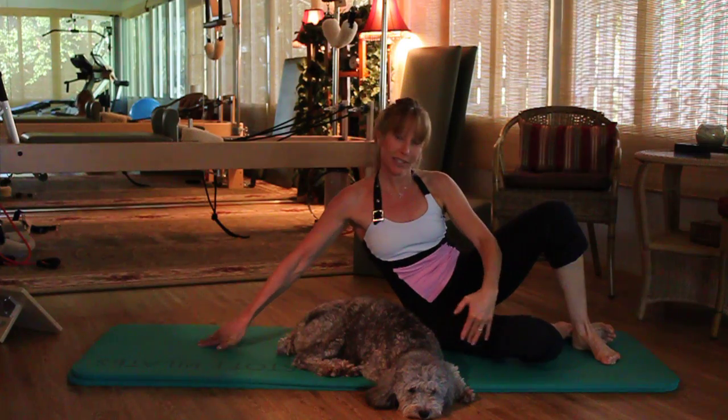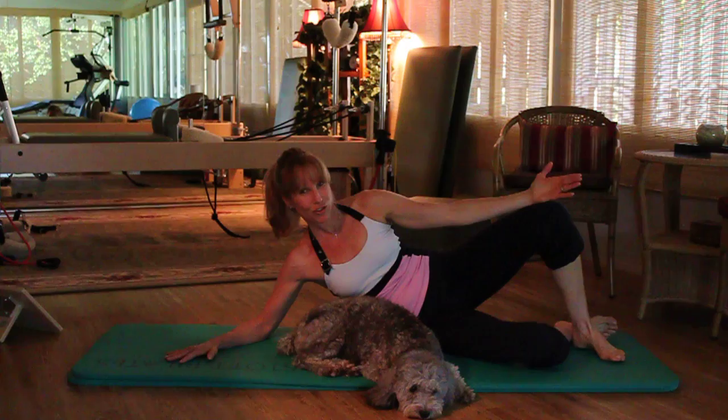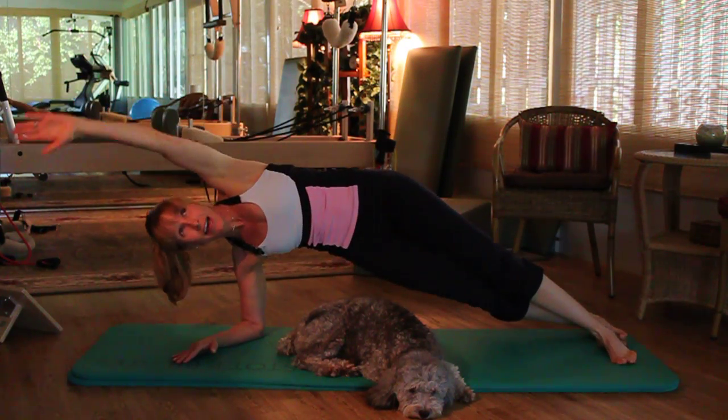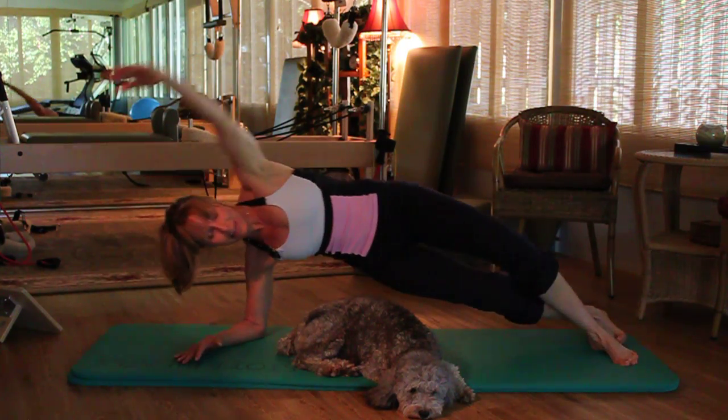Those of you that have wrist issues can modify the exercise down on the elbow. Once again, assuming the Striker Pose position — on the inhale, lift the body off the mat, stacking the shoulder directly under the elbow, and exhale down.